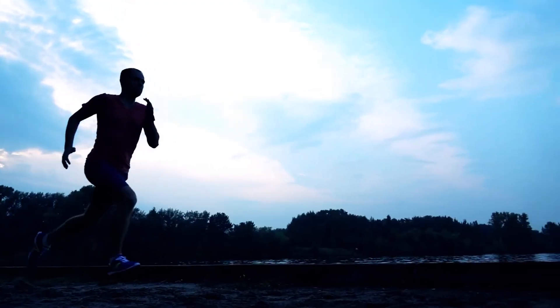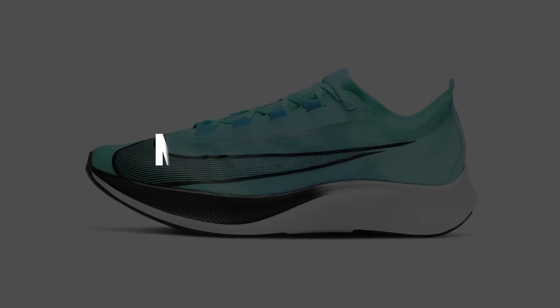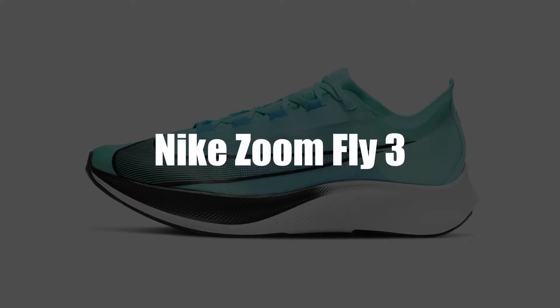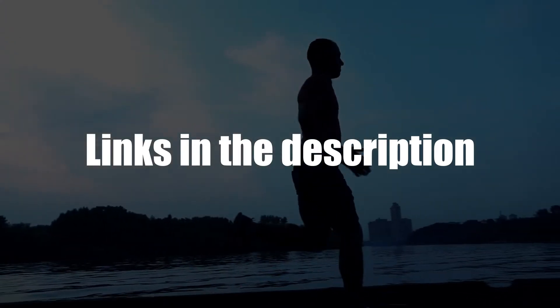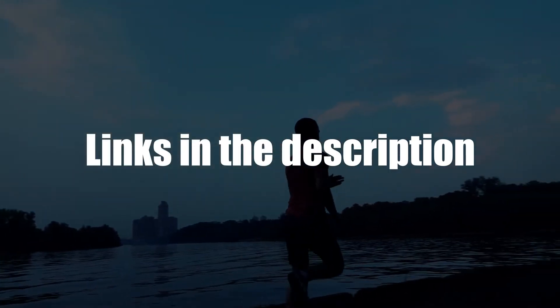Hey, this is Ava from FitLab and welcome to our review of the Nike ZoomFly 3 running shoes. You'll find the links to the product in the description and you can use the links to check the latest prices and other user reviews.